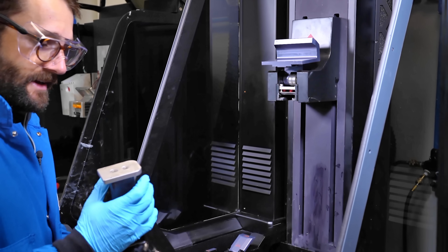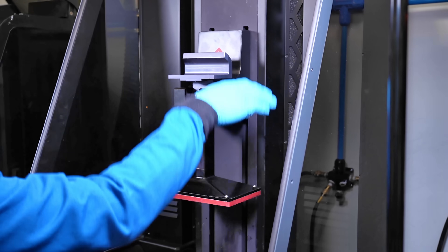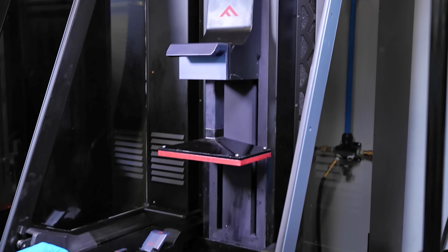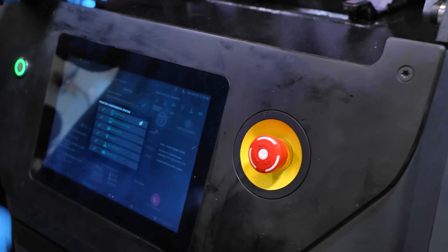All right. So we have our build plate. We're going to assemble it into the system. Place it in here and close the clamp. And we see on the user interface that the build plate checkbox just went from yellow to green. So we are ready to start a build.